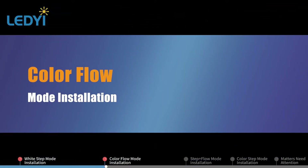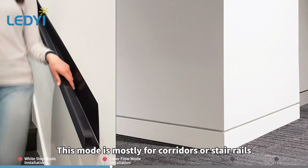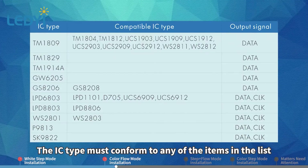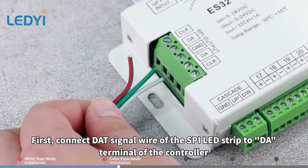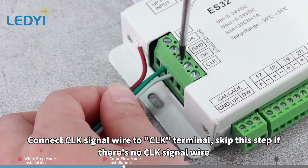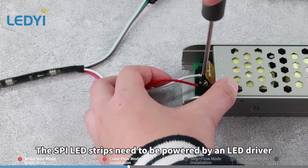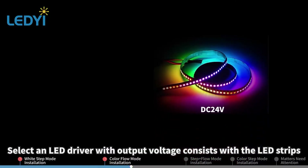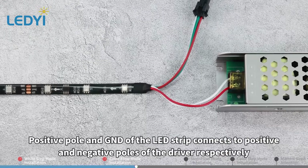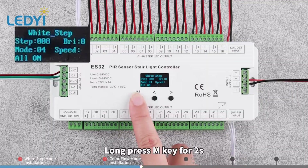Color Flow Mode Installation. The terminals on the left of the controller output two groups of RGB SPI signals. This mode is mostly for corridors or stair rails. Choose from 5V, 12V, or 24V RGB SPI LED strips. The IC type must conform to any of the items in the list. Connect the DAT signal wire of the SPI LED strip to the DA terminal of the controller. Connect the CLK signal wire to the CLK terminal; skip this step if there's no CLK signal wire. Connect GND wire to GND terminal. The SPI LED strips need to be powered by an LED driver with output voltage consistent with the LED strips, and 80% of driver power greater than the total power of LED strips. Connect the positive and negative poles of the LED strip to the positive and GND poles of the driver respectively.